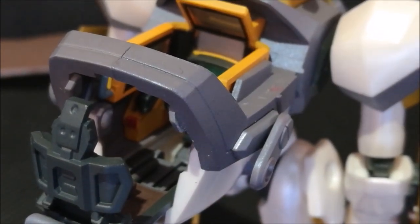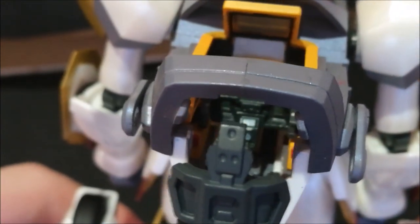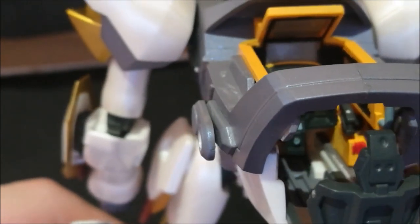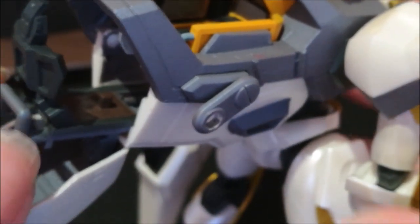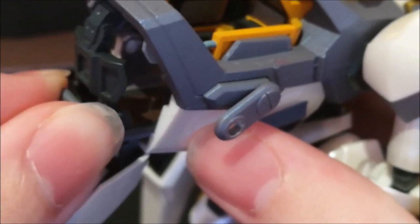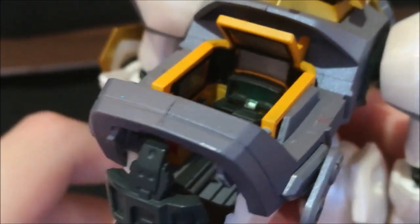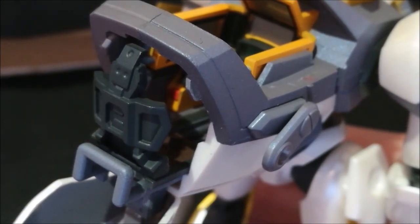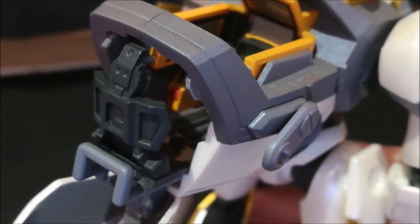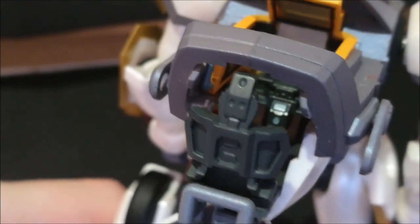One of the unique features of this figure being a model kit is that it actually has the openable cockpit. You can see some very nice control panel work in there — the screens, the console controls, buttons, everything. It looks really, really good. The seat does slide out and you can push it back in to close up the cockpit — it's a little bit stiff but it works. You do actually get a little minifigure to put in the cockpit, so it makes sense to have those interior details in there. I wish more of the Nightmares from Bandai actually had this, because seeing cockpits in any sort of mech is just really, really nice.